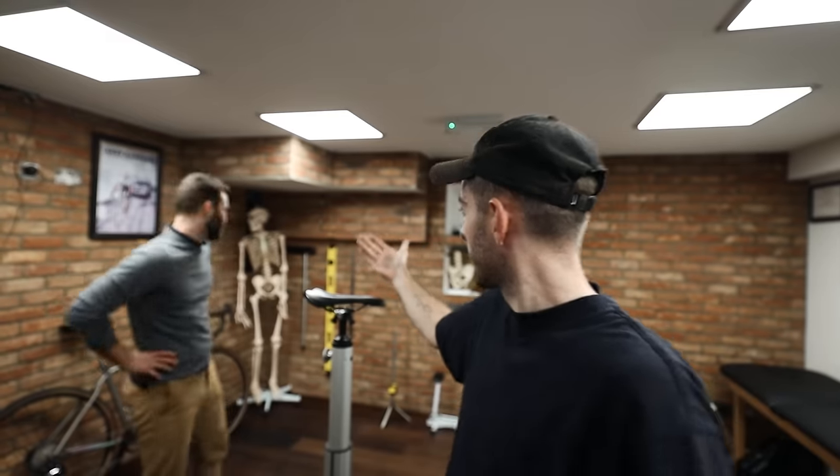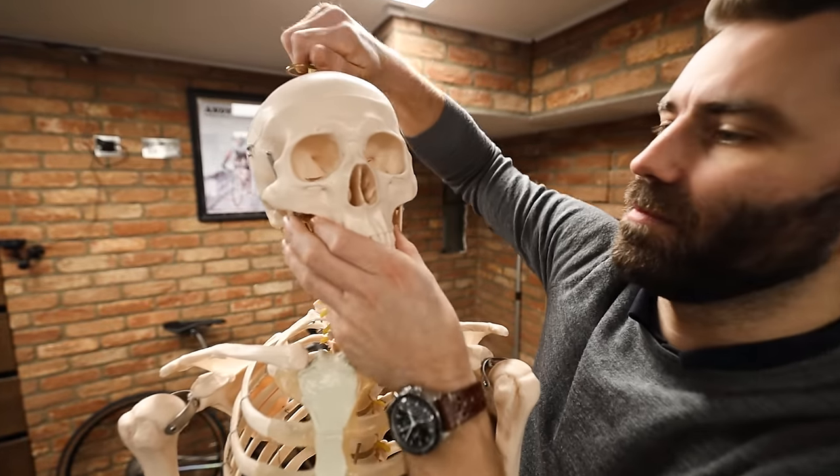Bike Fit Tuesdays is back. Today we have five tips for setting up your handlebars. This is the first Bike Fit Tuesdays we've filmed in quite a while, so there are going to be some mistakes.